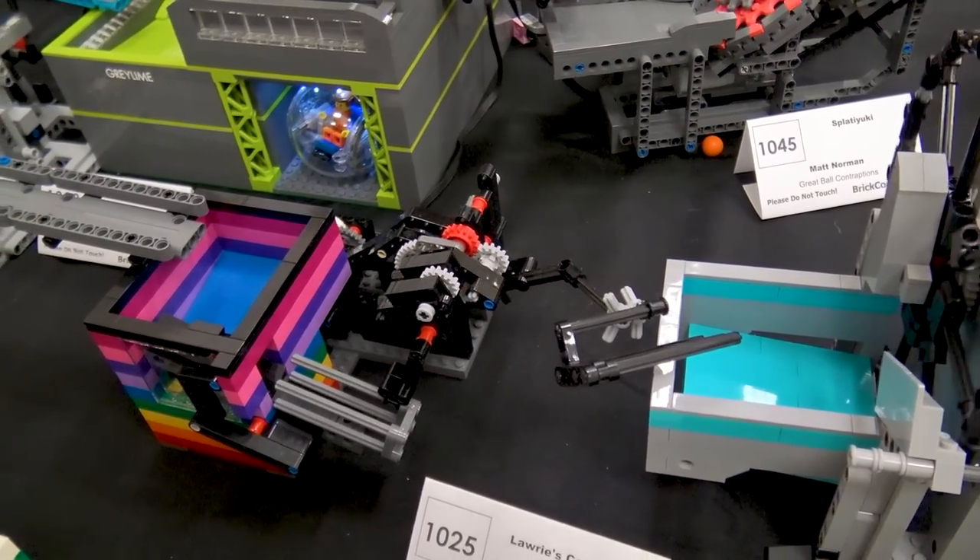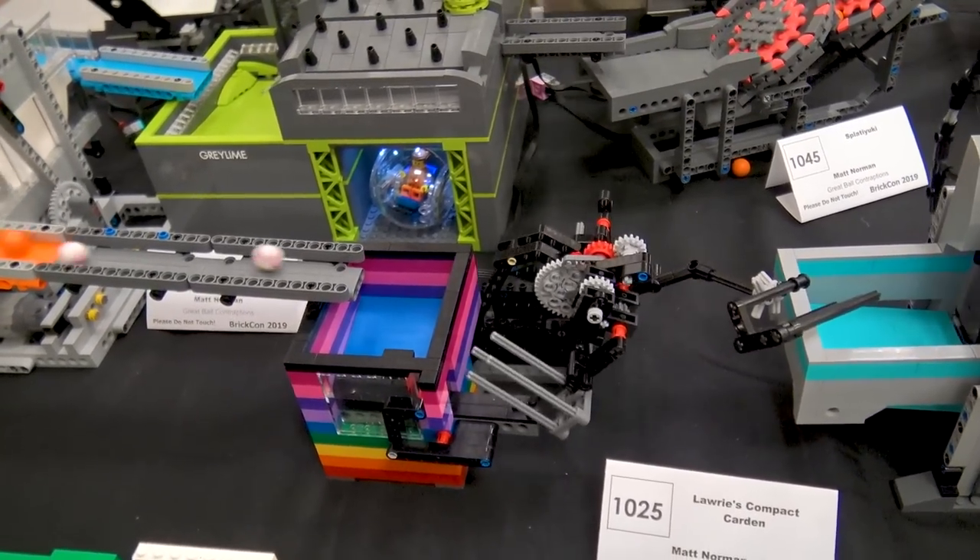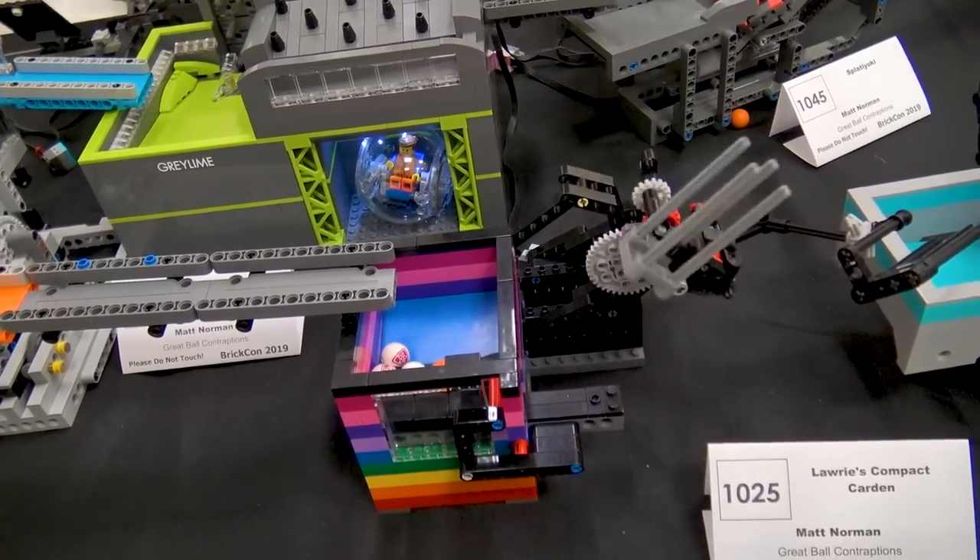It's extremely reliable. I've run it for over 20 hours with no problems, and that's right after building it with the instructions. So great module.